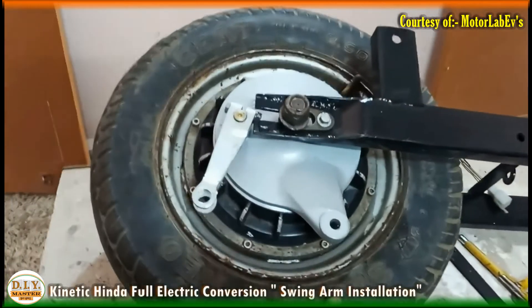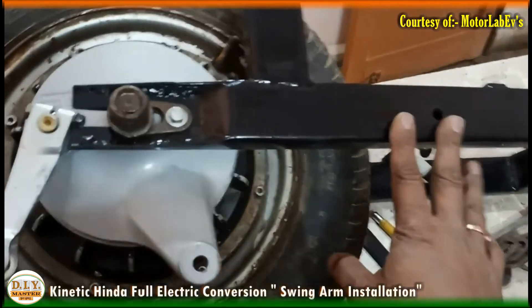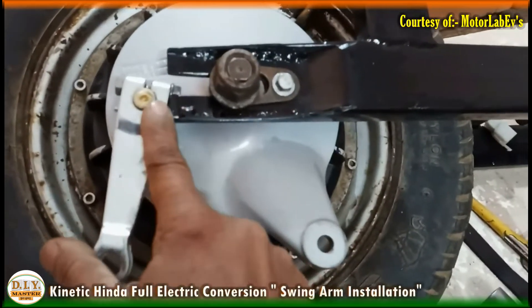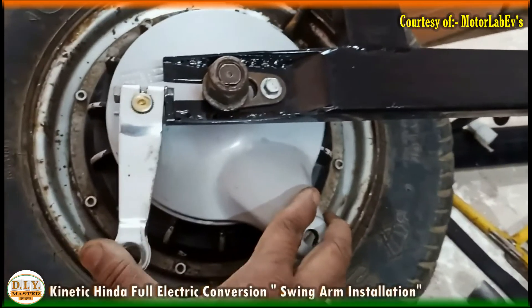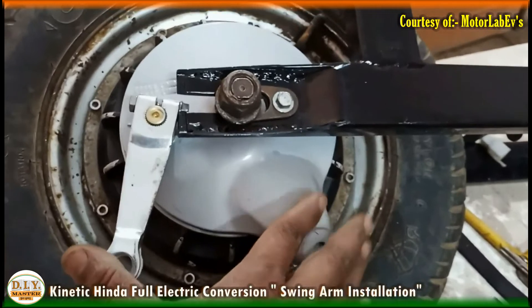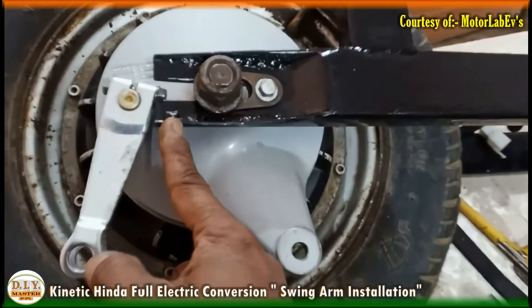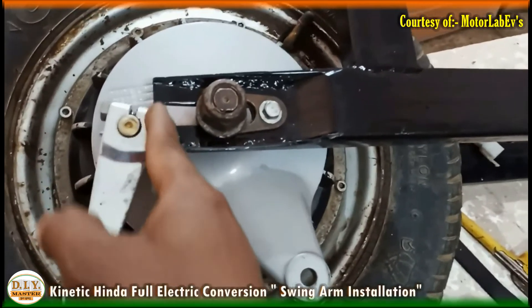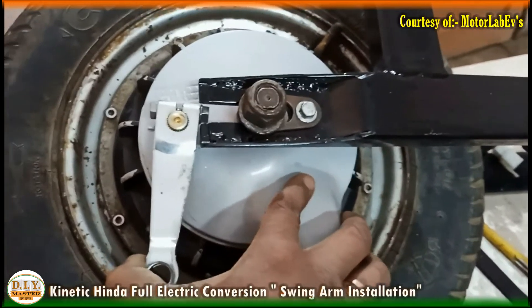We have almost fitted the wheel with the swing arm. One thing we can observe is that the movement of the brake lever is a little engaged with this extra part of the swing arm, so we are going to cut it from here so that it can move smoothly.